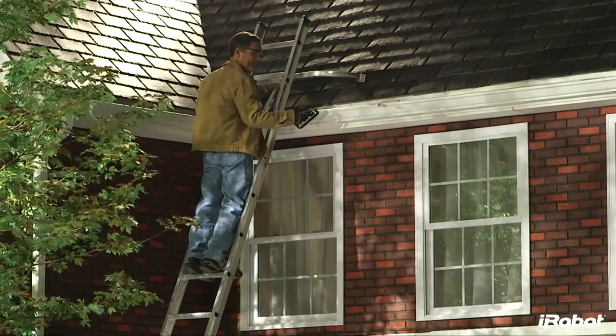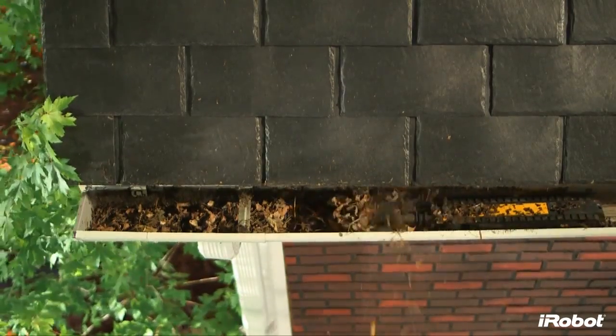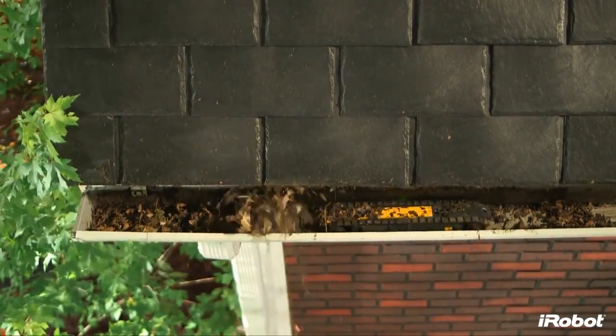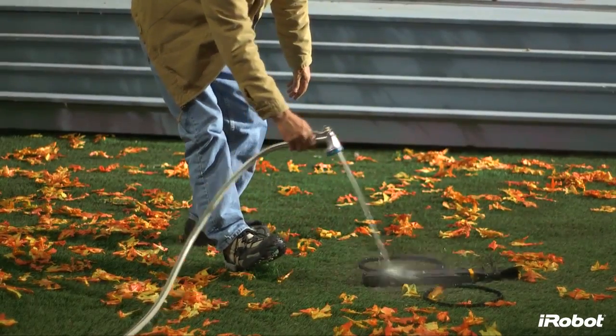Luge cleans gutters faster than traditional methods, cleaning up to a 30-foot section of gutter in about 5 minutes. Doing this manually takes 5 times longer on average. The robot's waterproof design is not only critical for clearing wet leaves, but also makes for an easy cleanup using your garden hose.